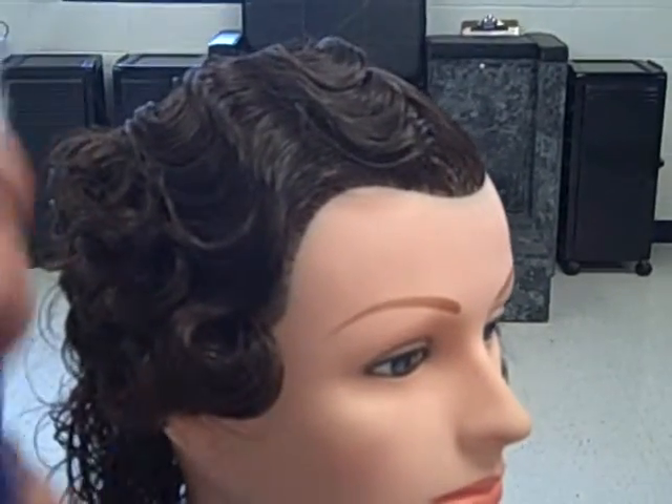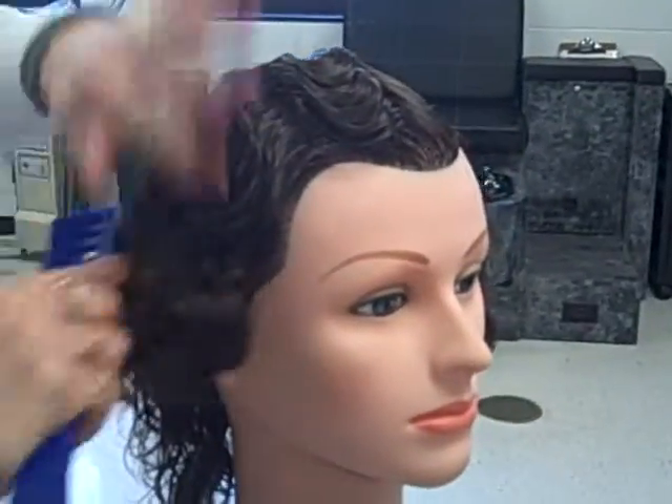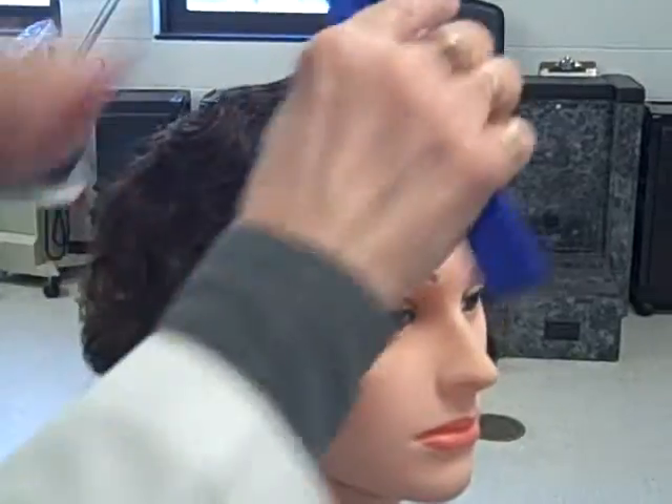Whenever the head is completely dry, you're going to brush it out. You have to make sure that there's no moisture in the hair at all. If there is any moisture, the hair will go straight.